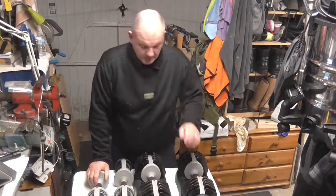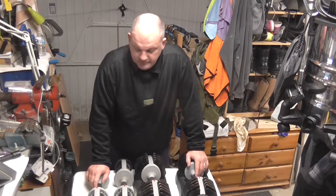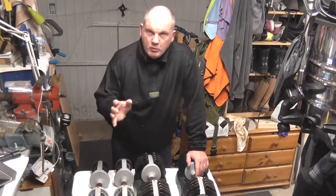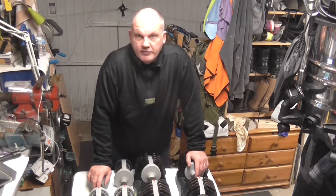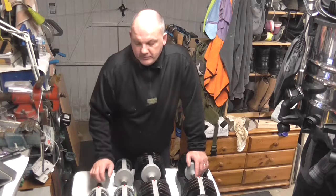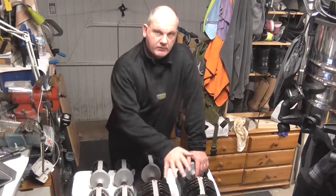Hi there, thanks for joining me again. This will be the third and final episode of my experience with Nomad dumbbells. If you've watched video one where I bought and reviewed them, and video two where we had an issue with snapping at the end, I got replacements and this is now the full set — the two original handles, the two replacement handles, and the original weights and casings.